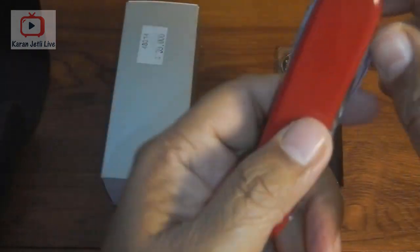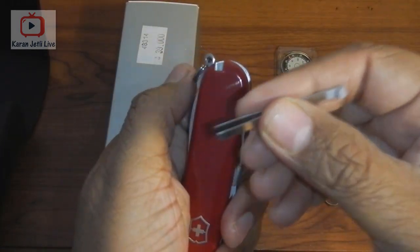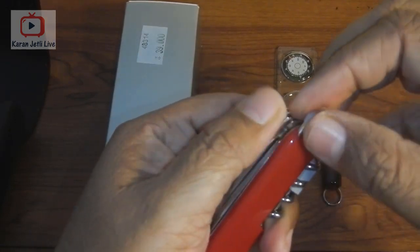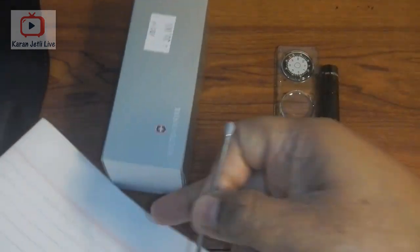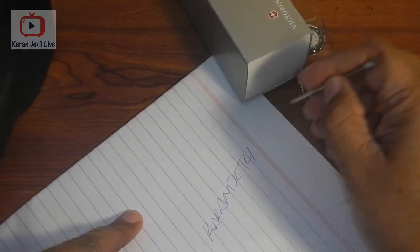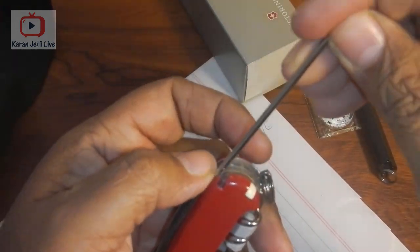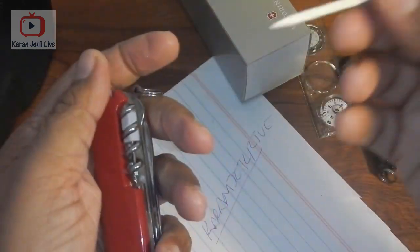Typical of Victorinox, it comes with tweezers, which in some countries are also called a blocker. It also comes with a ballpen — and it actually works, let me check — yes, it works! And last but not least, it comes with a toothpick.